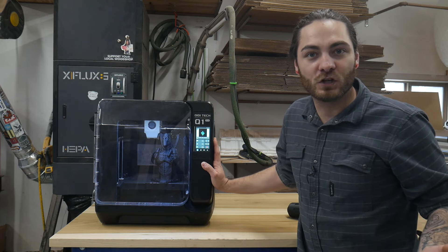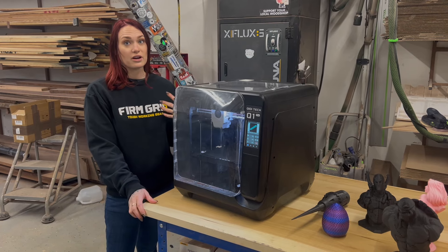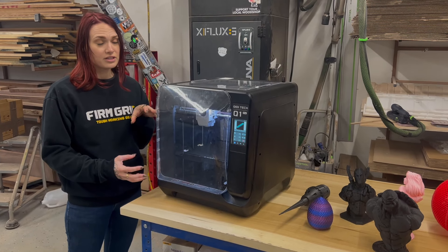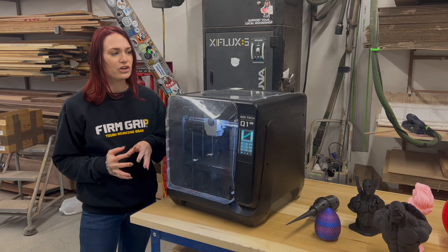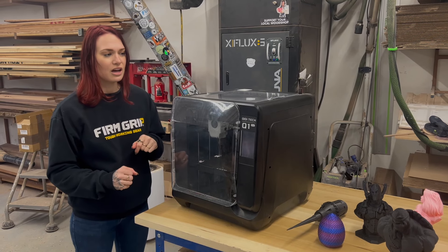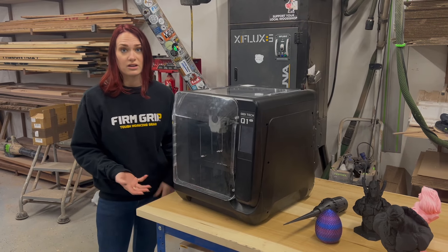As far as the aesthetics of the machine, I think it kind of looks like a toaster oven. They all kind of look like household appliances — I think that might be what they're going for, but I don't love it. 5 out of 10 on the looks. I prefer the Creality or the Bambu over that, but as long as it prints well, that's what we want.